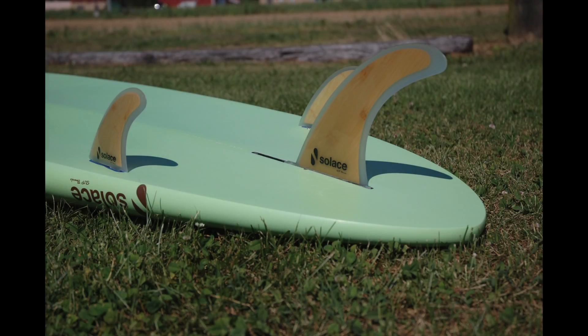This picture shows a three-fin setup, sometimes called two-plus-one, or technically a thruster setup. This is probably your most popular. Some boards, when you get a little more performance-oriented, can have a five-fin setup, or you could just have a single fin, depending on what you want the board to do.